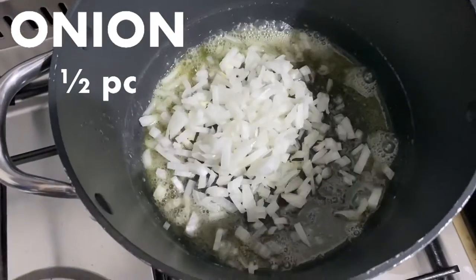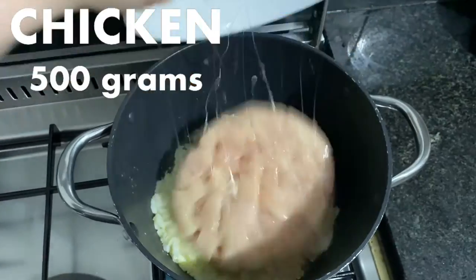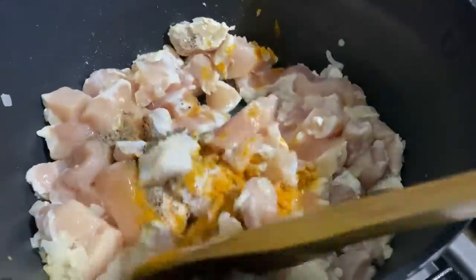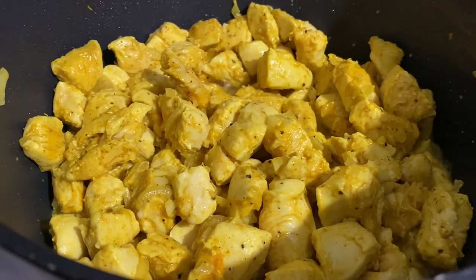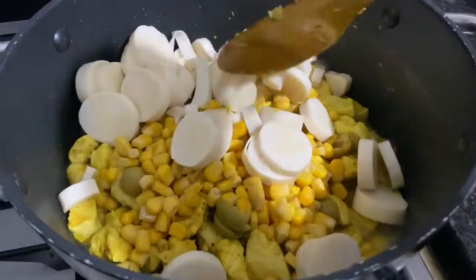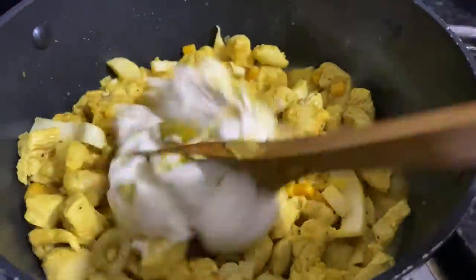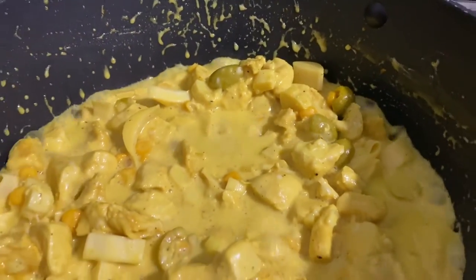Sauté the onion and garlic together in butter and then add the chicken. Once all the ingredients are combined and warm, add the cream cheese. Mix it all in, then turn off the heat and let it cool down.